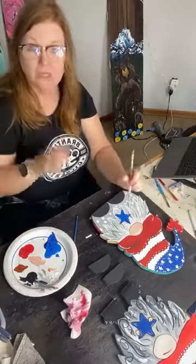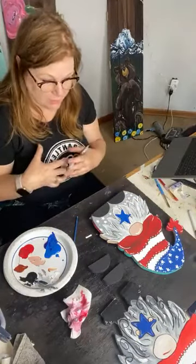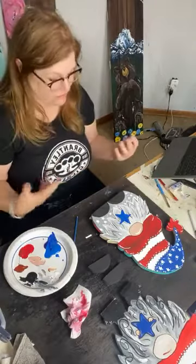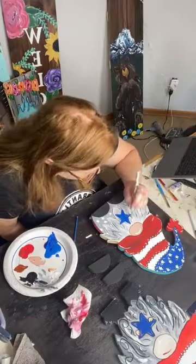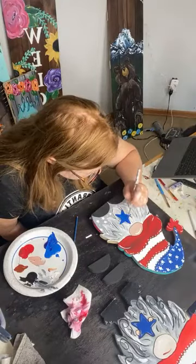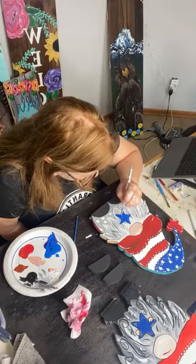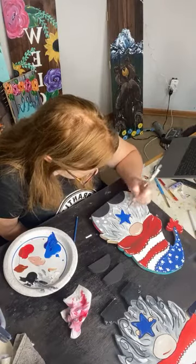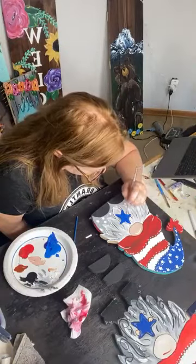I obviously cannot do his little hands just yet — they do look like blobs until we outline them, it's just the way it goes. But I'm going to fatten this star up a little bit, which means the shape is going to be a little wonky — but I'm okay with that because the outline is definitely going to help.